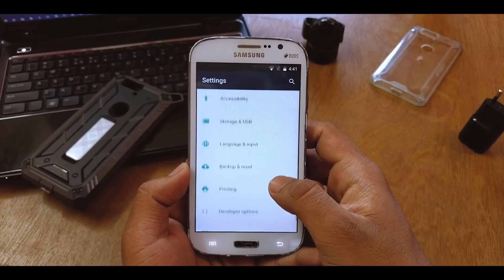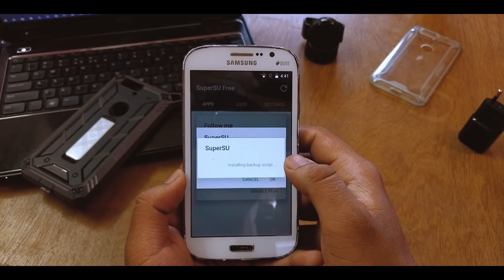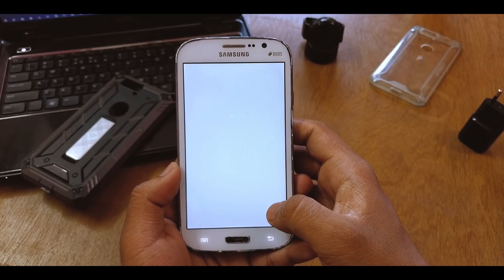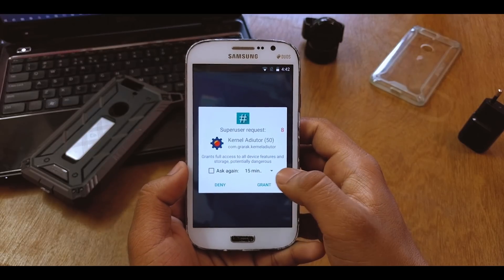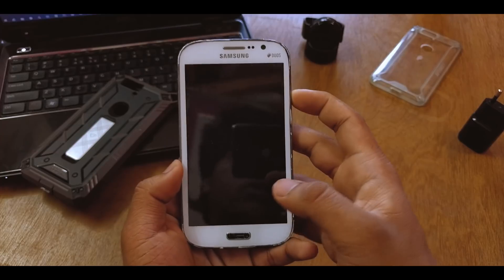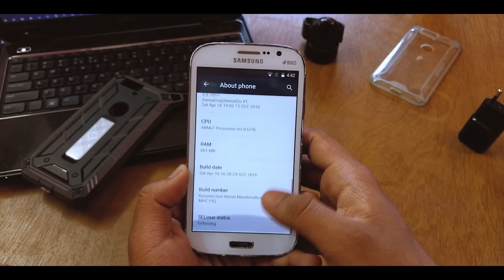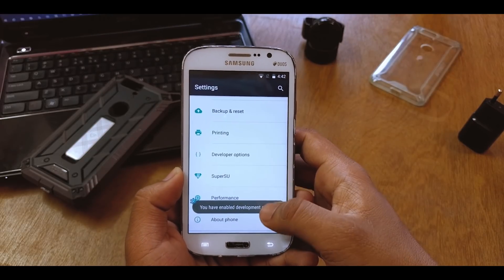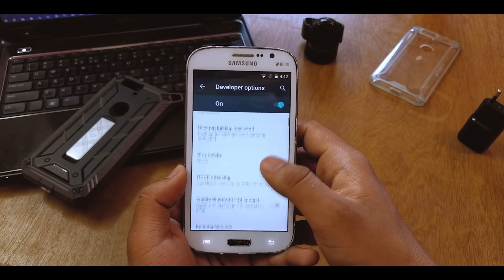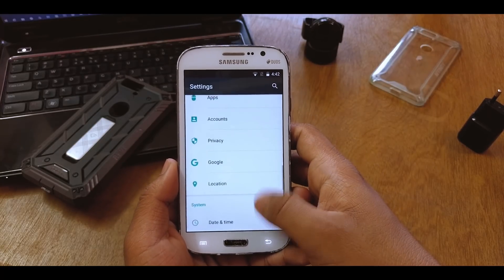SuperSU is installed, so this is pre-rooted. There's also a performance mode via the kernel auditor — just grant root access and you can overclock or underclock the kernel. Going back to About Device — that's pretty much it. Developer options were already enabled. You can enable root access for apps and ADB as well.